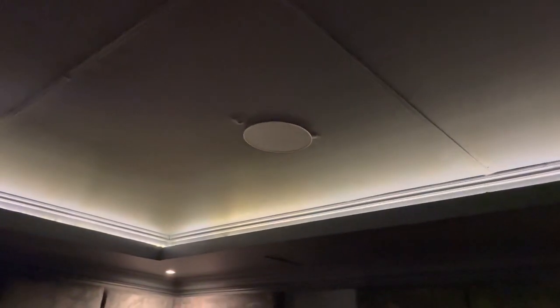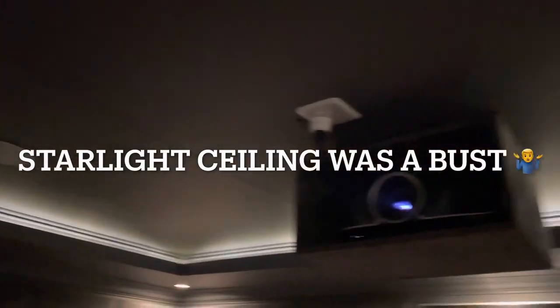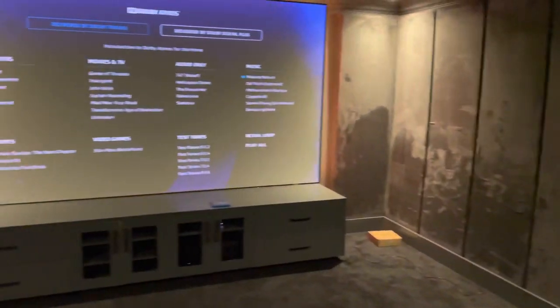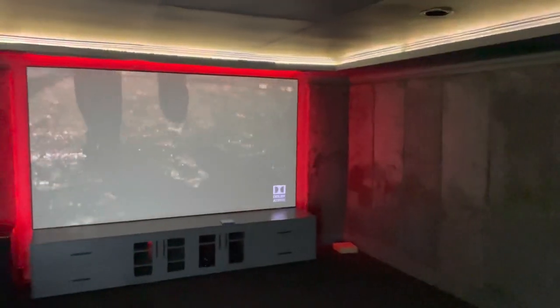Don't look at the shoddy ceiling work — the ceiling is horrid. So we're gonna finish buttoning it up now, bring in the couches, and I'll take another video. Okay guys, we are reaching the end of the cinema build.